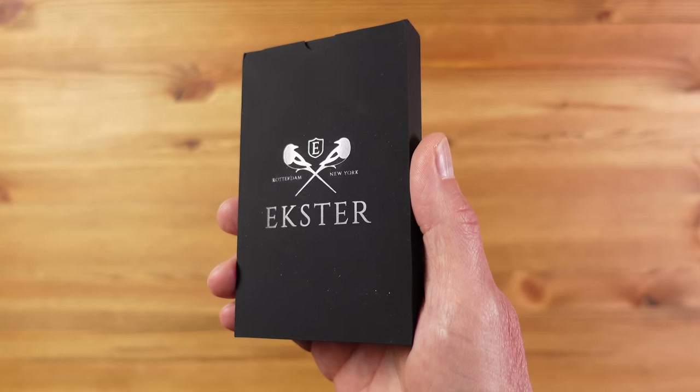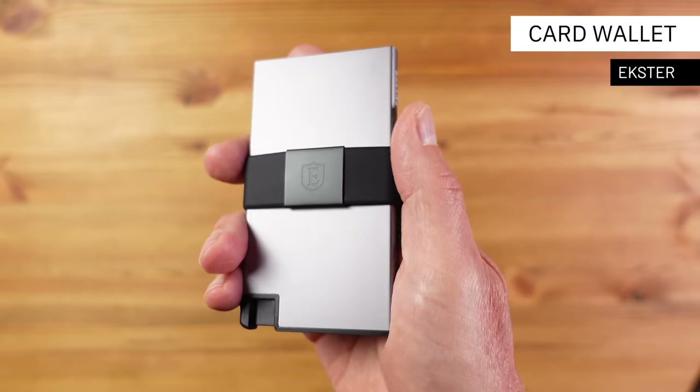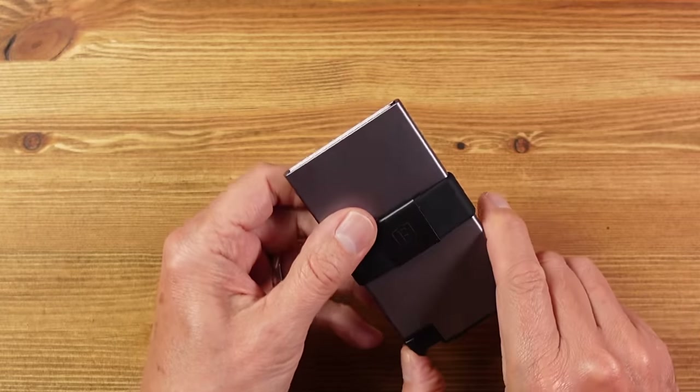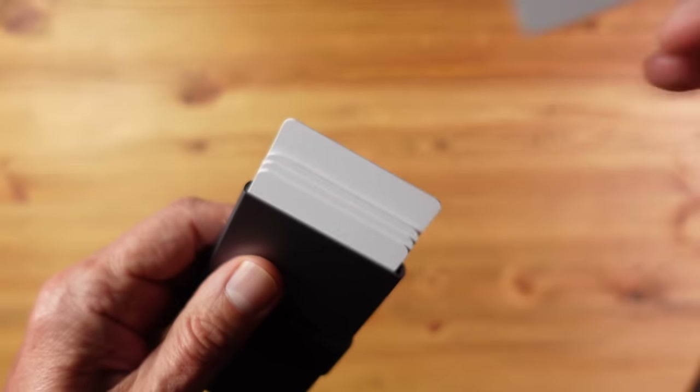Next up we have a couple of wallets from Exeter. Exeter have been around for a few years and focus on wallets and everyday carry accessories. These wallets are for those who emphasise carrying cards — they have an ingenious mechanism that allows you to very quickly identify and access the card you want. Just press the button at the bottom of the wallet and the cards pop up nicely separated out. Select the one you want and it's that easy.